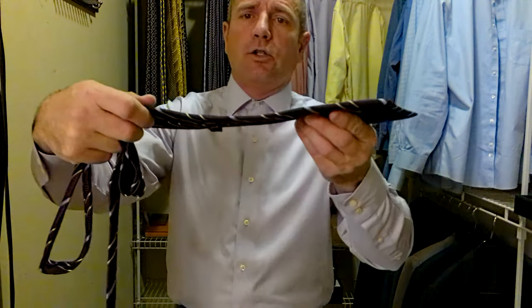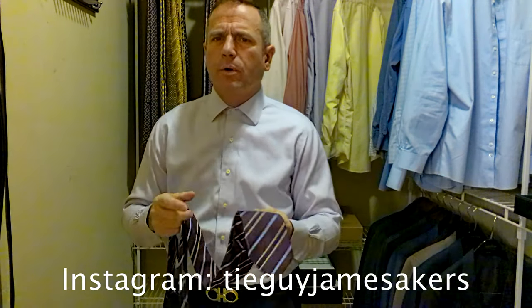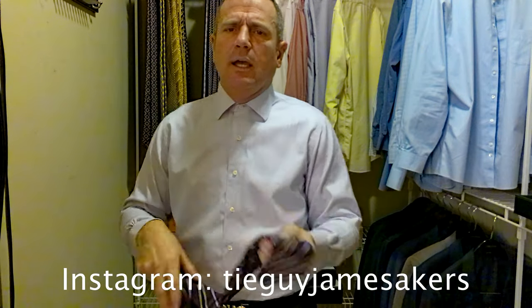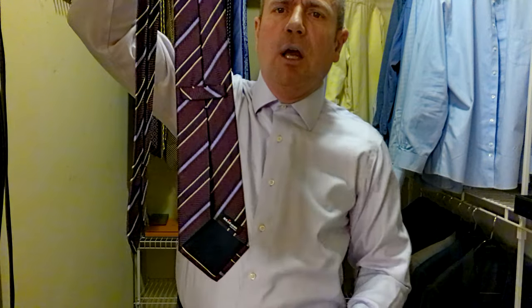Everything's pretty much handmade by their chosen tailors there in Italy. Their silk is always a very high quality silk. This particular tie is not super thick. I have a couple Ketans that are thicker and softer. This is a little bit more of a rigid silk, but it's still got a nice feel to it. And of course, they're all hand done, hand folded. So you can see there's sometimes a little seam here. But the tie is absolutely beautiful.